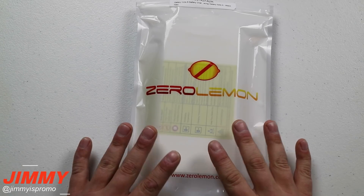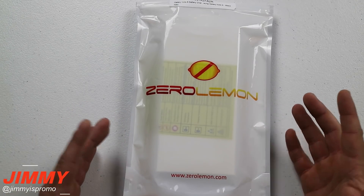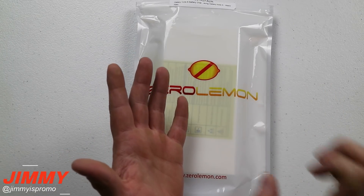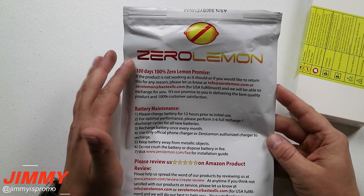Anytime I see this package it makes me super excited because I used to use these products all the way back when I had the Galaxy S3. I had a huge battery pack — back in the day you'd take the battery out of the phone and put in one of these huge ones from ZeroLemon with a big honkin' case.